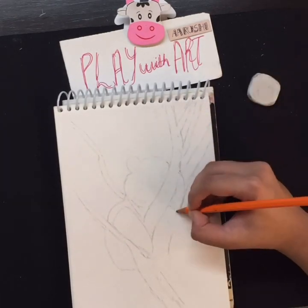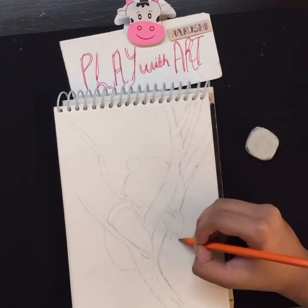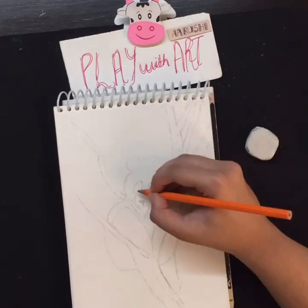Step 1. Draw a circle in the middle of the paper as a guide for the panda's head. It doesn't have to be perfect — it's just a guide.